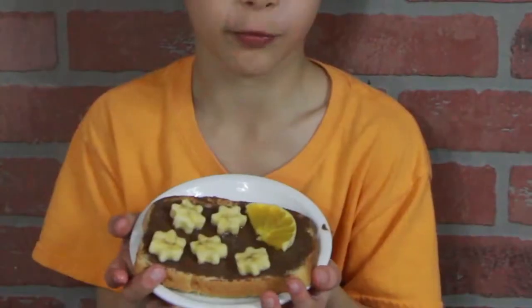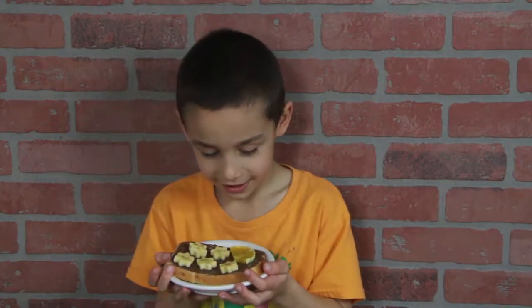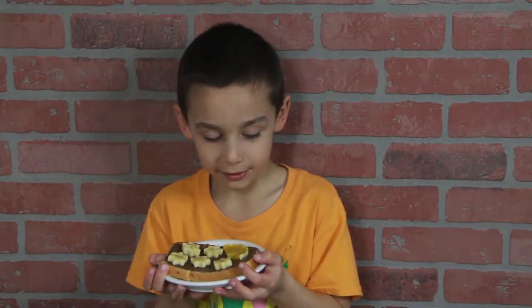Oh, I didn't see you there. Guess what I have? Looks like a moon sky. Yeah, it's not perfect, but it's delicious.